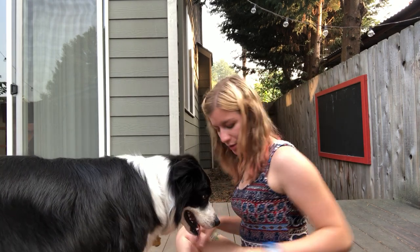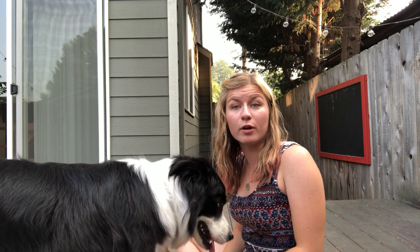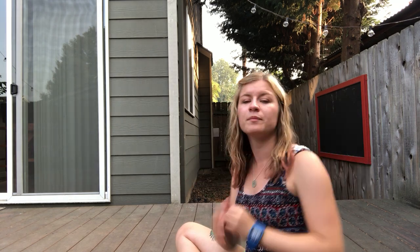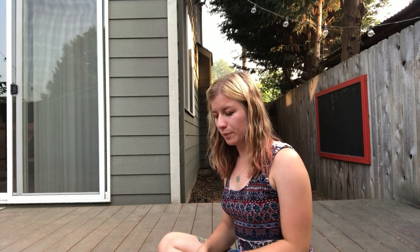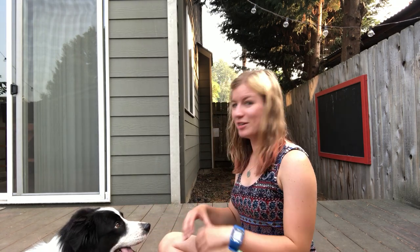Barley has not done this before. I have some kibble here and I'm going to be using the verbal marker 'good' — so if you hear me say 'good,' that's because Barley just did what I want and I'm going to give him a treat. What you'll see me do is offer the little heart shape, and if he makes any movement toward it with his nose, I'll say 'good' and reward.